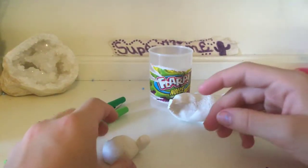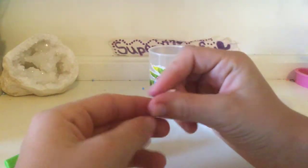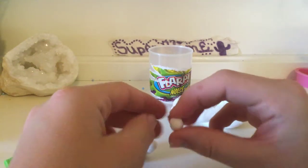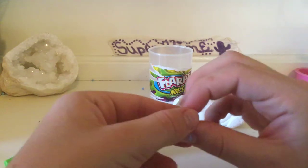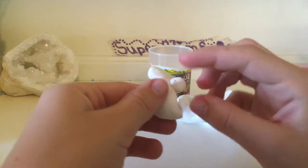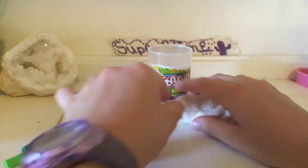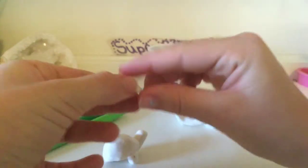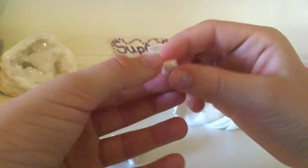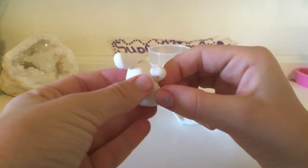Now we're doing the feet. It depends on how big your turtle is for how big the feet are. Mine is a small one so I need just a small pinch. Shape them into little rectangles and place four of them attached to the shell. Make sure they're flattened at the bottom so it can actually stand up. I'm just making four rectangles.